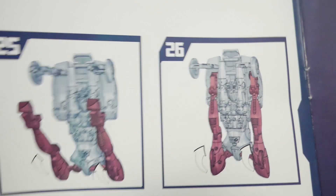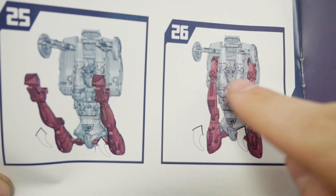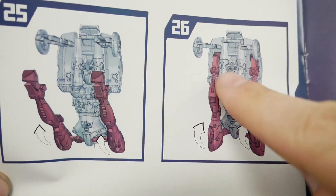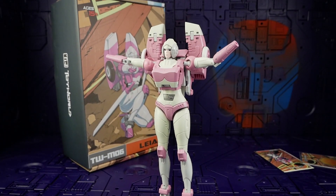The instructions aren't too bad, but when it comes to the legs and the position of the feet, it's not entirely clear and I did have trouble getting the clearance right in that section — but we'll cover that later. Let's get some hands back on Arcee.